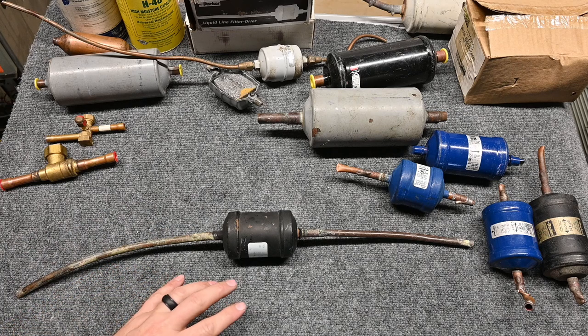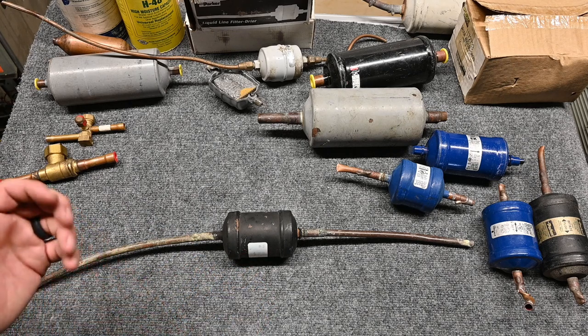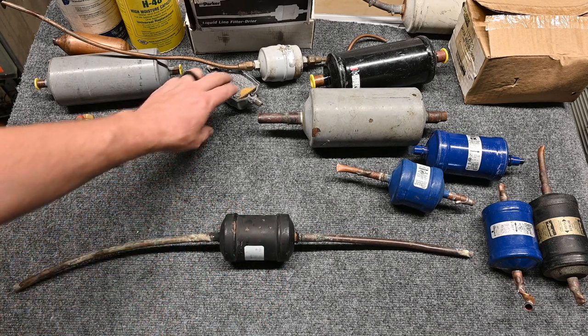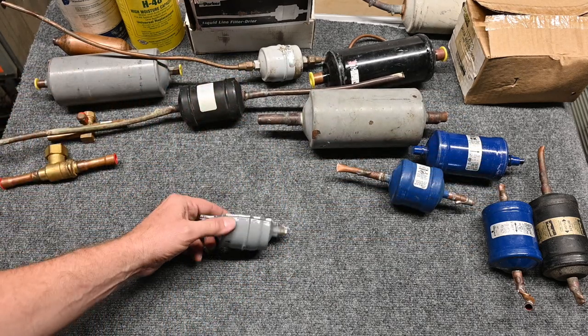I'm not real big on it — I like to put it inside when possible. When it's not possible, I'm not really throwing a big fit about it. But somewhere on the liquid line there should be a liquid line filter dryer. Now let's take a look at how that liquid line filter dryer works.